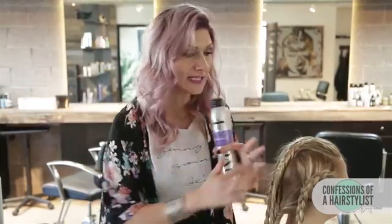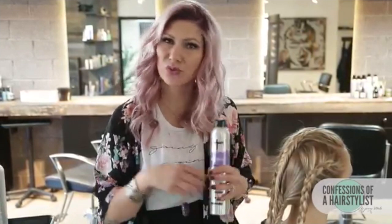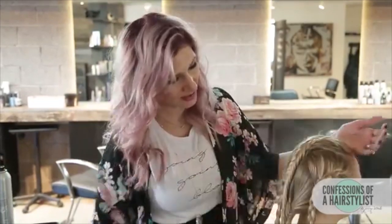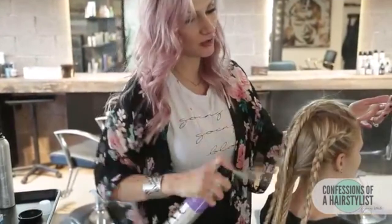What I'm going to go ahead and do next is use my Texture Takeover, spray it all throughout the hair, and then I'm going to pancake all of the braids out — really stretch them, pull them — because we want to create a really big, messy kind of feel to it. Using a product like Texture Takeover definitely helps when you stretch braids because it gives it a little bit of texture so it doesn't flop.